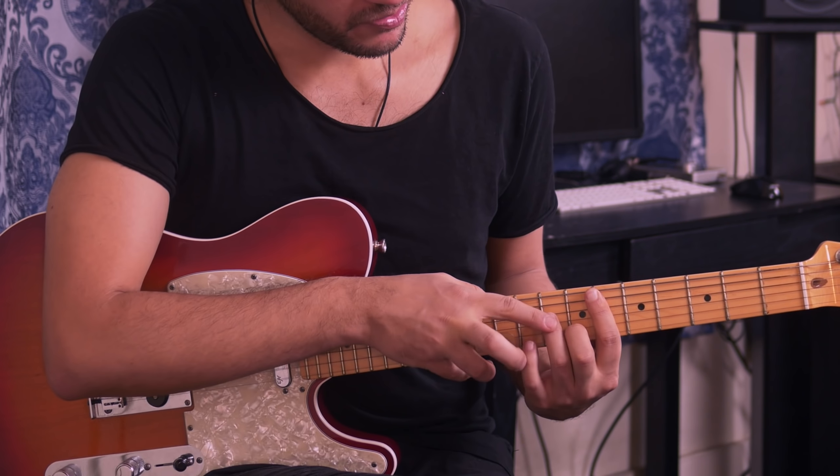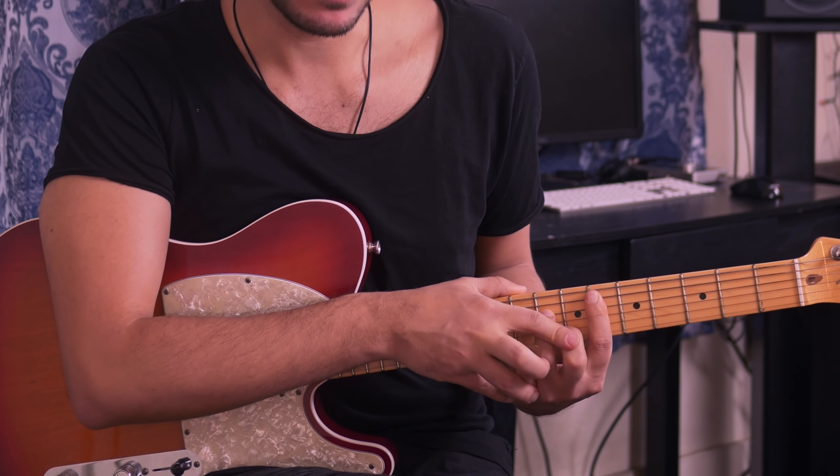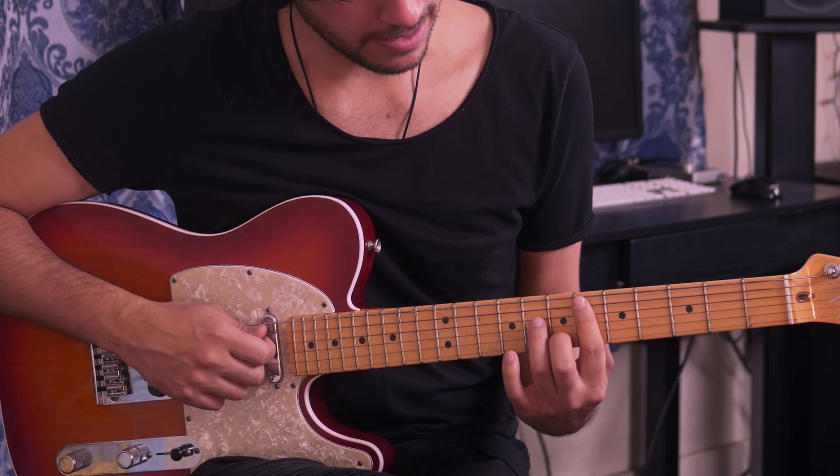Then you're going to grab your ring finger and place it on the 8th fret of the 4th string, and your middle finger on the 7th fret of the 2nd string. After that you have your chord — your Eb minor 7.